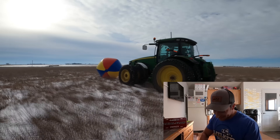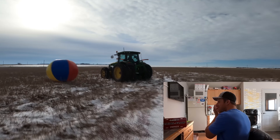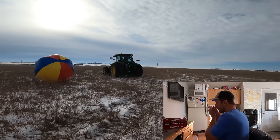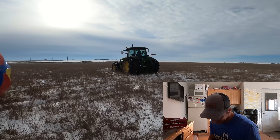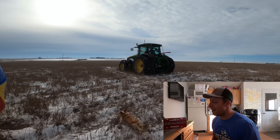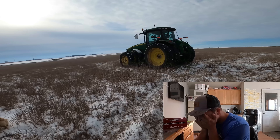"What are you doing? Stop." The tractor honks and hits the ball. "I tried to stop it, Derek, I tried." "I am done with millennials."